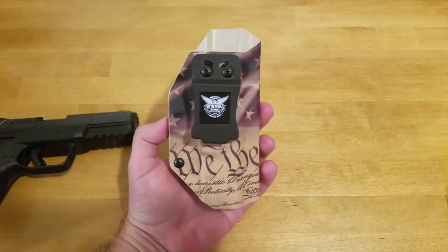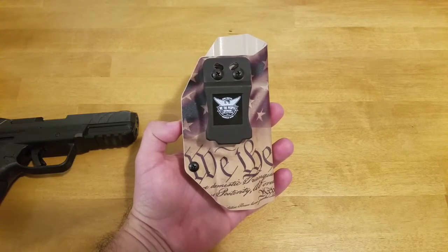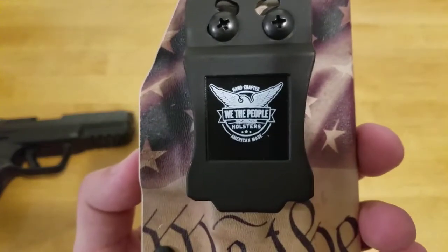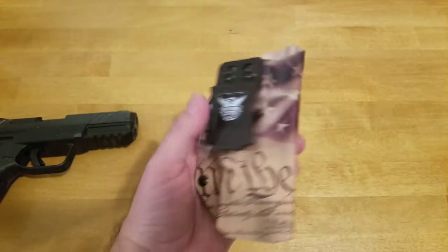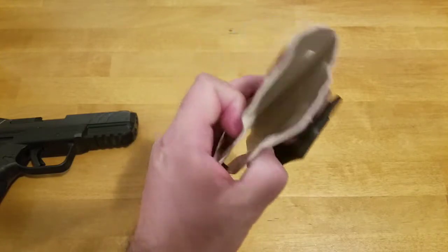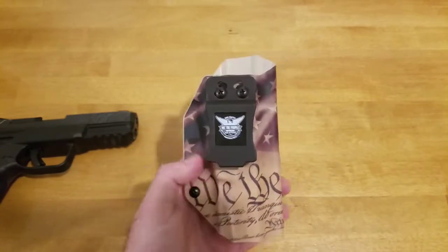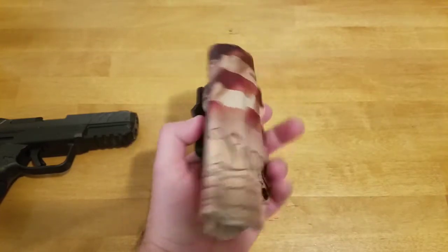I'm still undecided on this — it's a little bit uncomfortable for me personally to carry. I'm considering whether to keep it or send it back, but I probably won't return it because it's nothing to do with a fault of the manufacturer. It's more my own personal preference of the way I carry. I can't fully recommend it, but I can't recommend against it either. If you're looking for a holster, go check them out because they do make a quality product. You may have the same issues I have, you may not — we're all built differently with different body types.